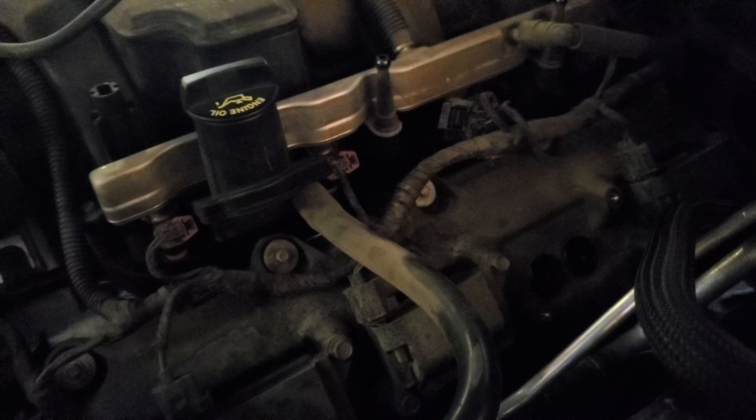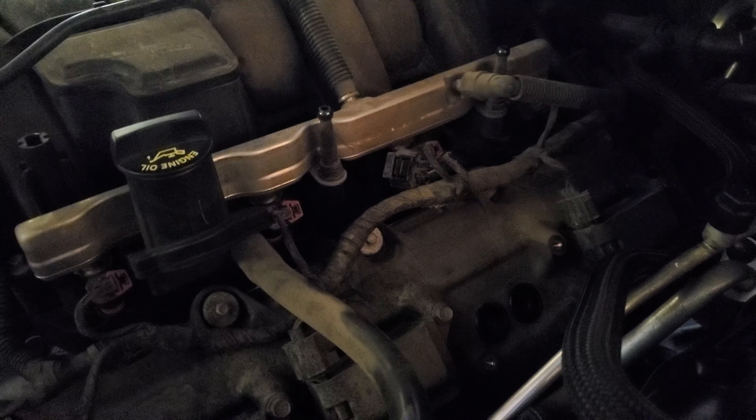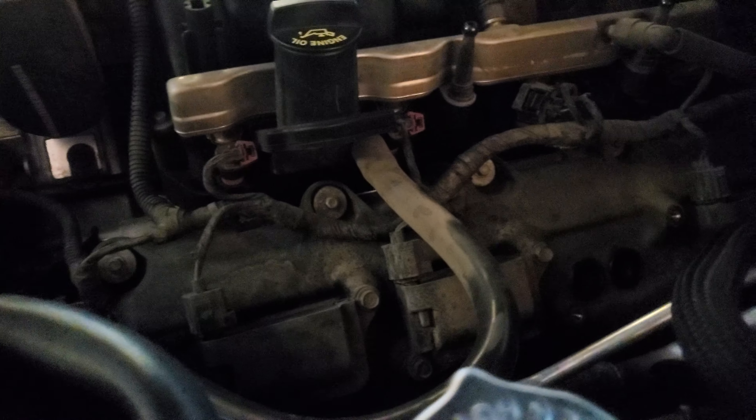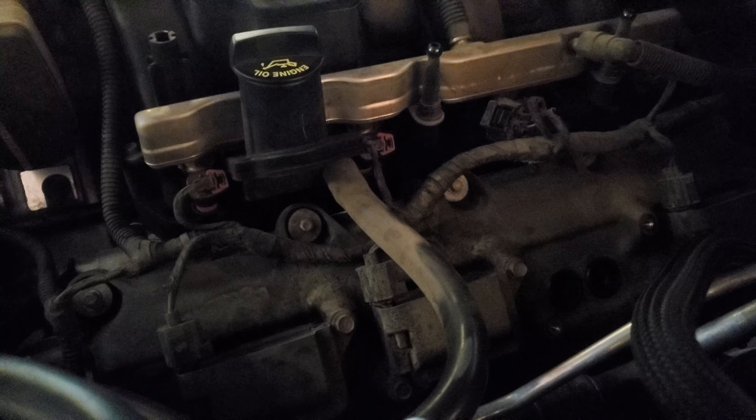Today I just want to make a quick video of how to remove spark plugs from a 2009 Dodge Challenger RT. The first thing we're going to do is remove the engine cover. There it is. I already did this, but I'm just giving you a quick demonstration, a breakdown of how this is done.